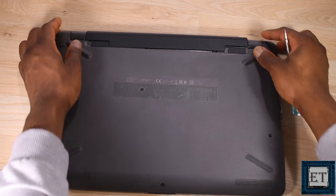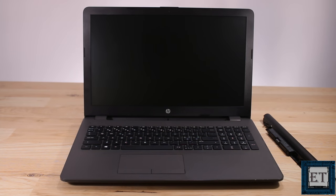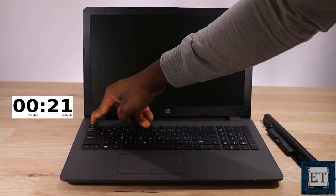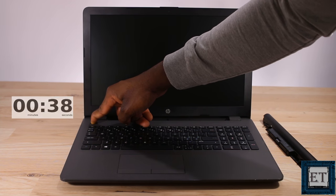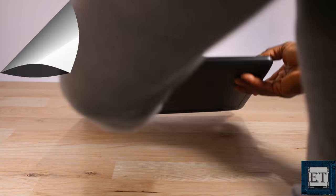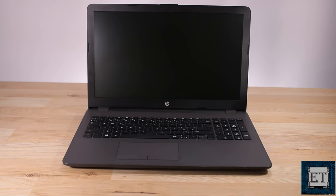Before resetting your memory, first remove all power sources from your laptop — both battery and AC source. Then press and hold down the power button for about 30 to 40 seconds and release it. This discharges the motherboard of any residual voltage and clears your memory of any triggers that might be preventing your laptop from booting up. Return the battery and try to power it on again. As you can see, in this case that didn't resolve the problem.